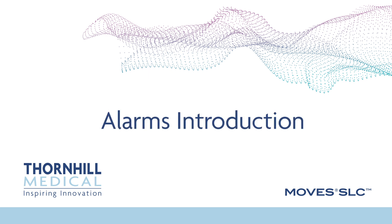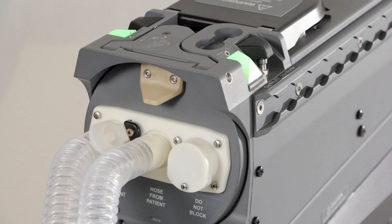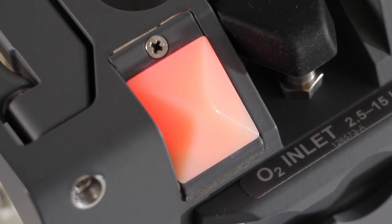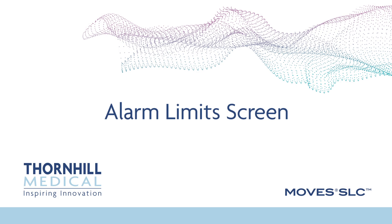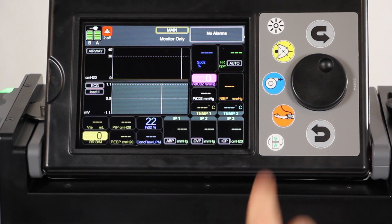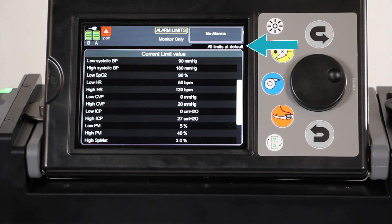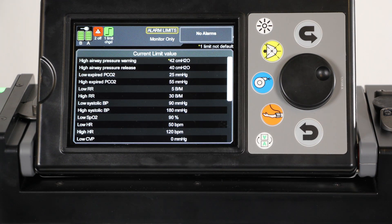Alarms. The MOVES SLC has four status LEDs situated in each top corner of the device. When the system is not in alarm, the status LEDs are solid green. When the system is in alarm, the status LEDs are solid yellow, flashing yellow, or flashing red in order of priority from low to medium to high. The alarm limits screen allows you to control the alarm limit values. Navigate to the alarm limits screen from the screen select button. If no limits have been changed from their default values, the phrase 'all limits at default' is shown. If any limits have been changed, an icon and a summary of the number of limits not at their default values is displayed, and the limit value is displayed with an asterisk.